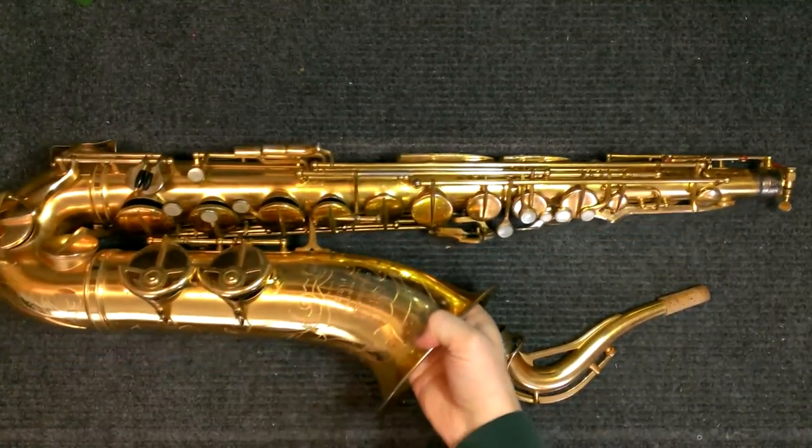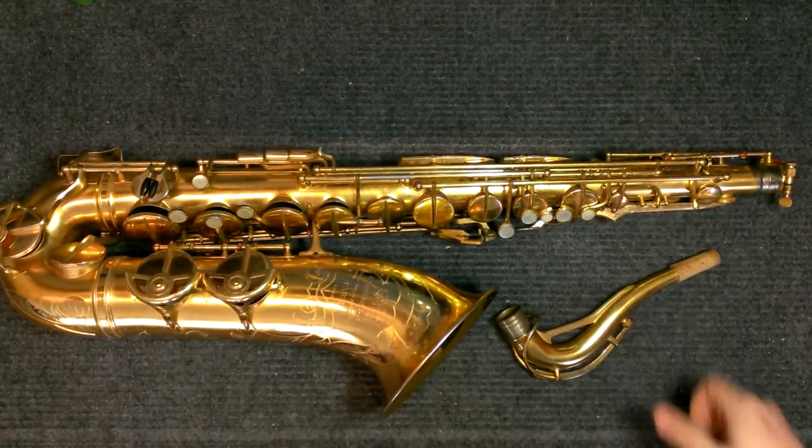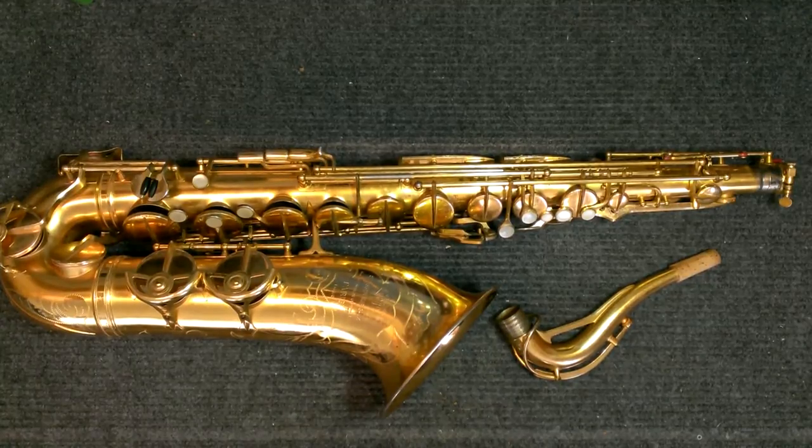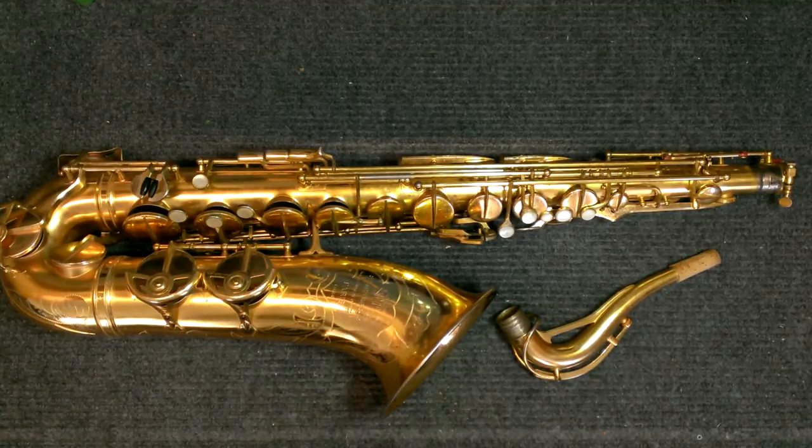My name is Matt Storr and I repair saxophones for a living. Today, if you own a gold-plated SML saxophone, I'm probably going to break your heart. Because what I want to show you is that aside from a few exhibition horns, I do not believe that SML actually made gold-plated saxophones.